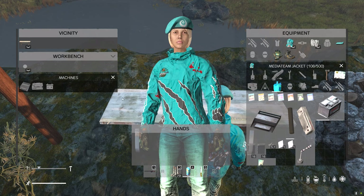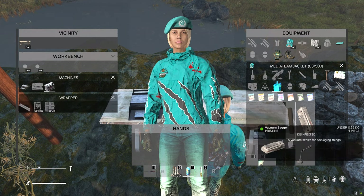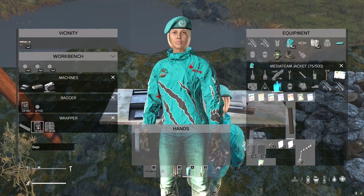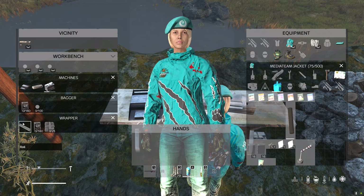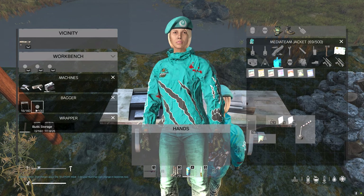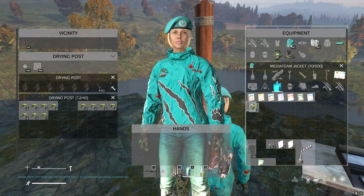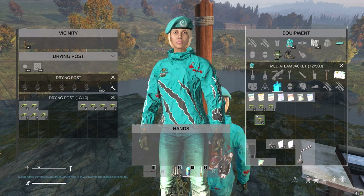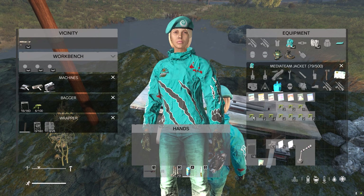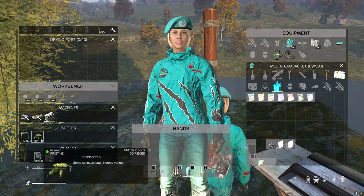Now you have the workbench. This is where you place the battery, the bagger and the wrapper. You can buy these items at the black market. You can also put the plastic wrap and the empty ounce bags here. This is where you need to put the buds — you need to put 32 buds for every brick. You can see the ones that are already dry have appeared on the drying post. Once you have those you can just place them on here until you have 32. If you put your workbench close enough to the drying post you can simply move them from the drying post directly to the bagging area.